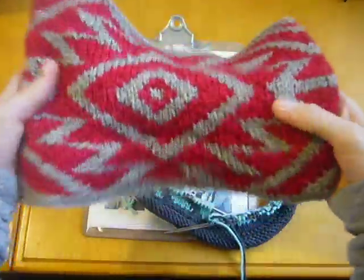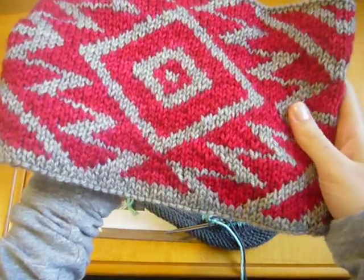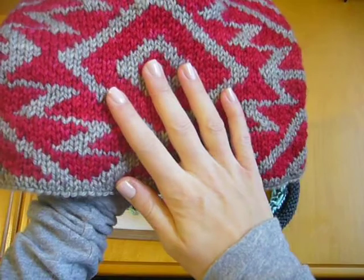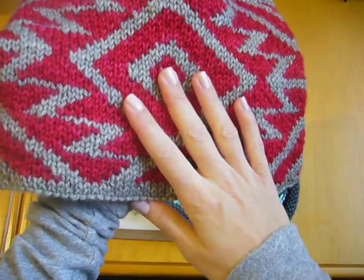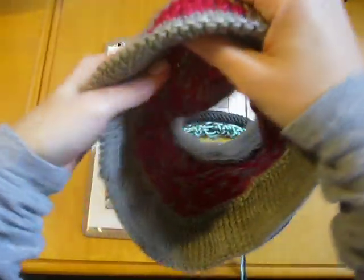In this video I'm going to demonstrate how you catch your floats in colorwork. This is my Navajo cowl pattern, and because there are areas in this pattern where there are numerous stitches between color changes, you'll need to make sure you catch your floats. Catching your floats will help keep the back of the work looking tidy and help prevent the yarn from snagging when you take the garment on and off.